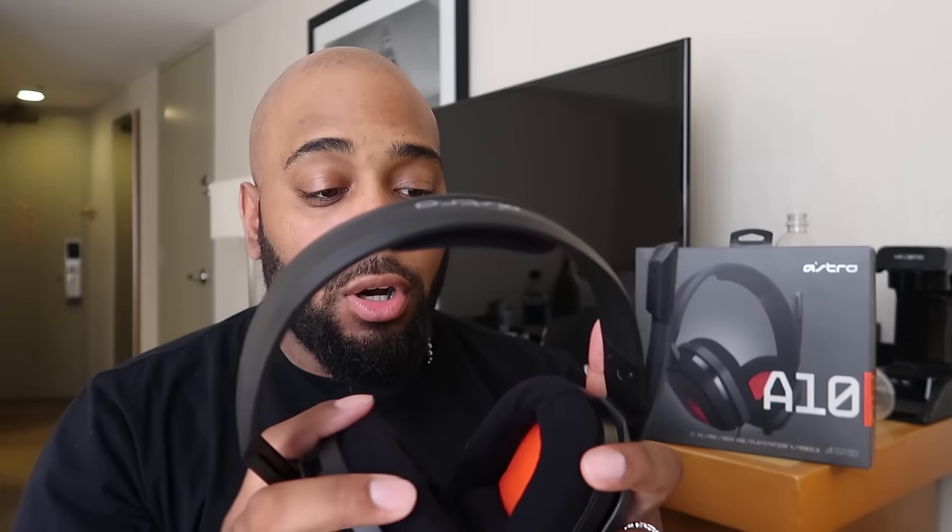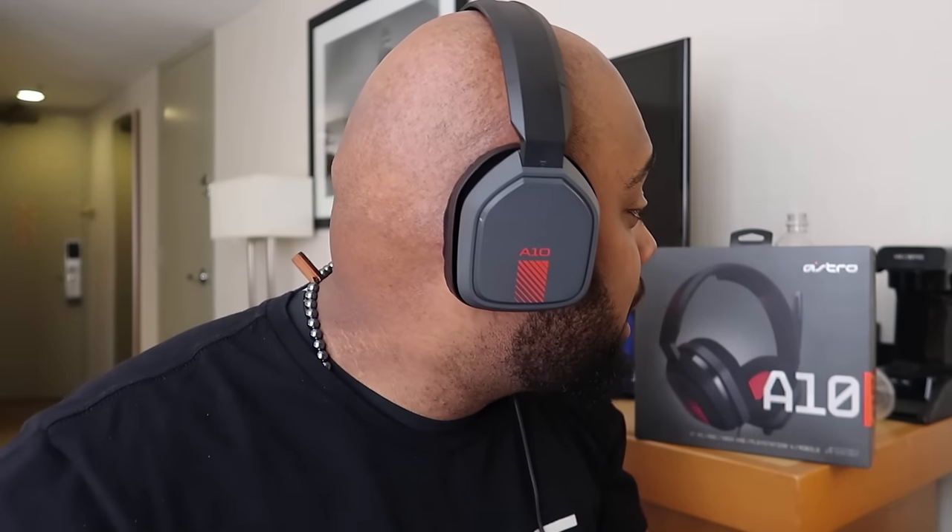I'm going to go ahead and put them on right now and show you guys what they look like on-head. This is how the headset looks on. You can make it a little bit bigger — I don't really need it that big. I can squeeze it tight, pop down the mic. How do you think it looks? I'm currently playing a song through the headset — you guys can hear it's pretty loud.